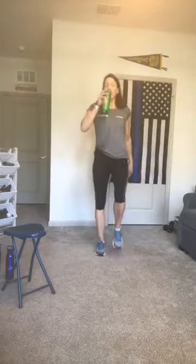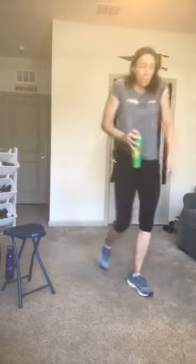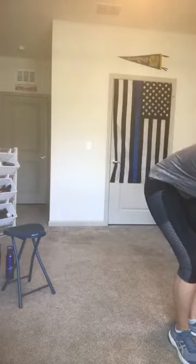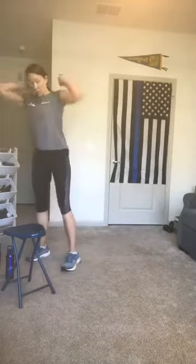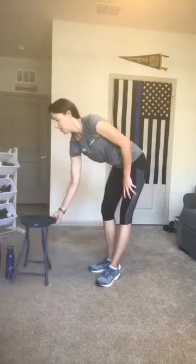Sweep the arms side to side; grab some water if needed. Just keep the body moving — even a seated march or a standing march. Big shoulder rolls up, back, and down.